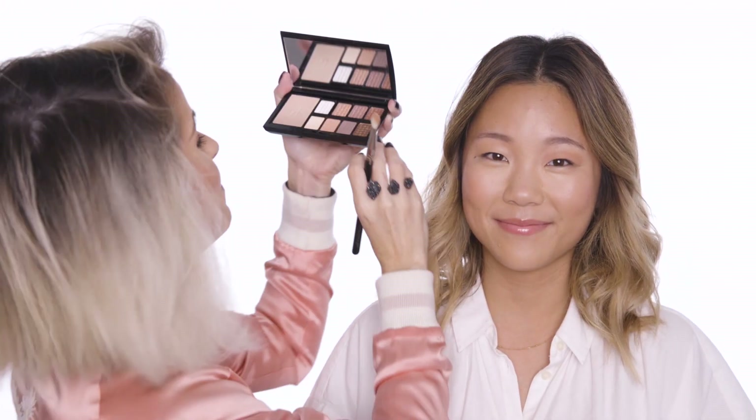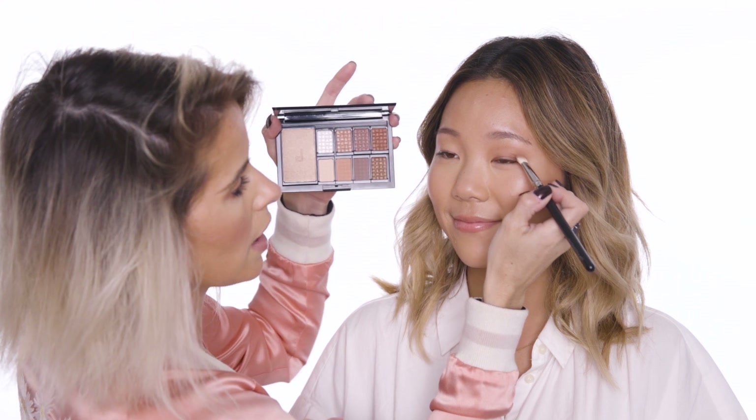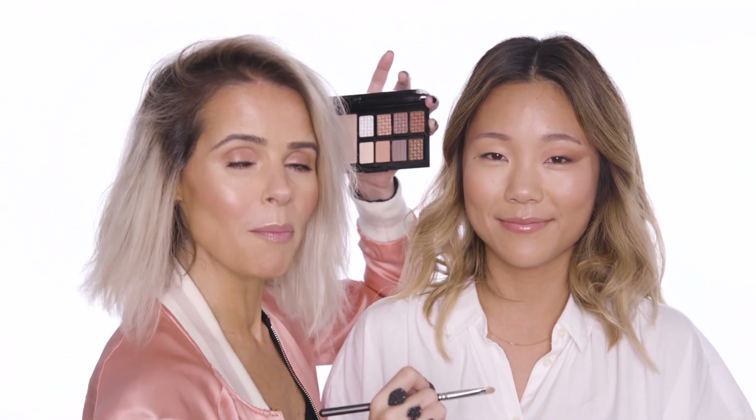Next up I'm going to be using Ariana in the palette, which is this gorgeous coppery bronze. I'm going to put a good amount onto my brush, tap it, and take this to the socket of Monica's eye. I'm adding more of the Ariana into the outer socket. By bringing the shadow to the very outer edge of the eye and elongating it a little bit, it will really broaden up and open the eye out a lot more.